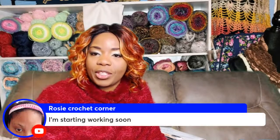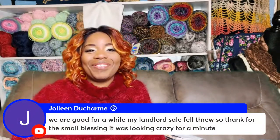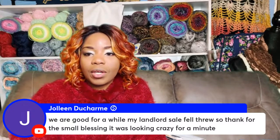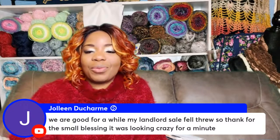Let me get into the craft — I'm going to pull everything up and we're going to do this together. Jolene says her landlord situation fell through — won't He do it? That's the power of prayer. I'm so glad that when you just stop, let go, and let God have His way, he will have His way. And you don't have to stress. We're trying to alleviate stress — sometimes we just want to know what's next, and it can cause us to overthink and start stressing out. But I'm so glad and grateful.